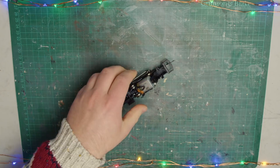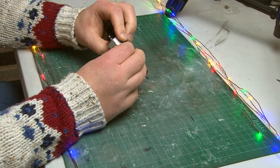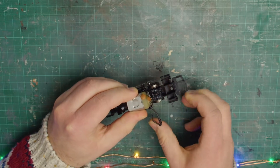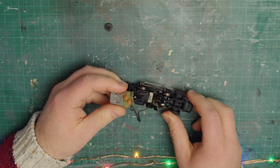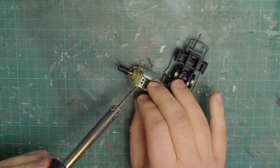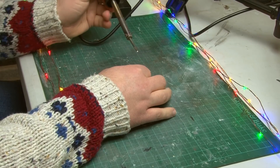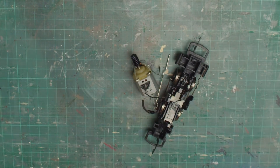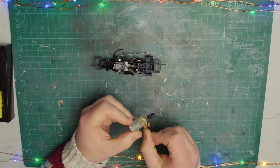Now I'm down to the real bare bones of the loco and we can see just how simple these Hornby Railroad 040s are. The first thing I'm going to do is remove the motor by taking off the metal wire clip that's holding it in place. There's a little black cover from the back of the motor which I'll have to put back on later. With that off I can pull the motor carefully away from the chassis, and before I do anything else I need to unsolder two wires on the bottom of the motor that connect to the pickups. With that done the motor is completely disconnected, and I'll also take off the bent metal wire that holds the motor to the chassis.